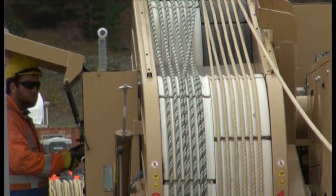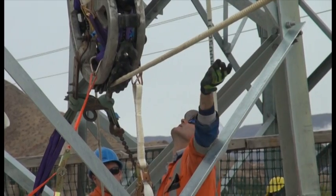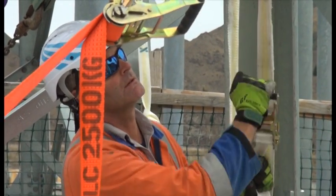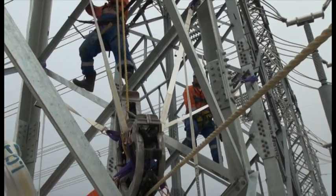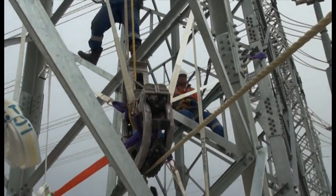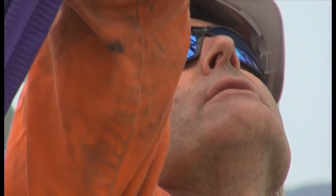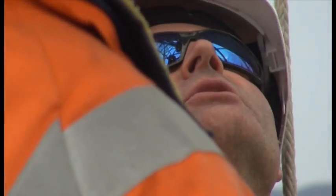Once we've got the other end set up, it'll probably only take 10-15 minutes to run it from one side to the other. This is a nice short run - usually we're running like 1.8 or 2K or 3K runs with it. You've got to get that feeding in right, so the top's going to go that way.